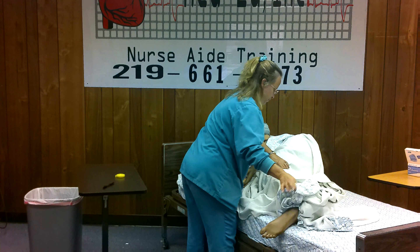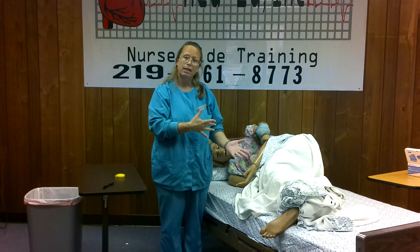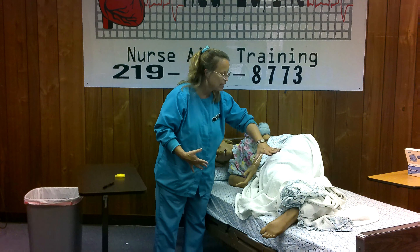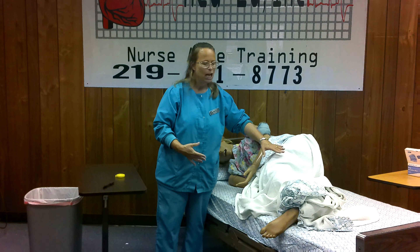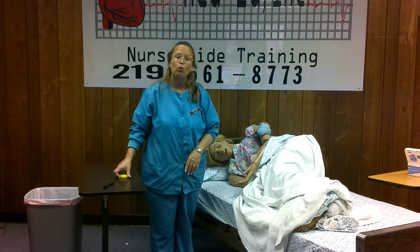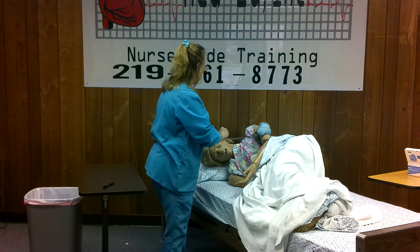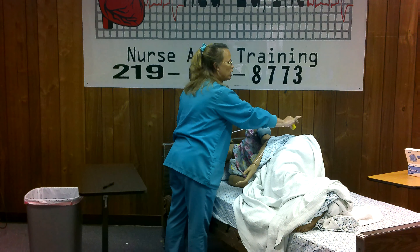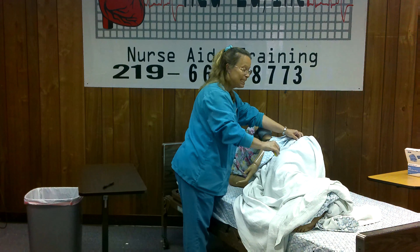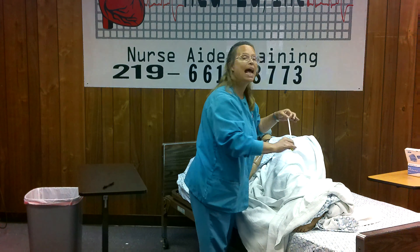There are all different types of contractures, but in this scenario the resident's arm is contracted and the resident's leg is contracted, so the resident is unable to straighten out. If you have a resident that's contracted, take your tape measure. We're going to start at the top of the head, measure down to the hip, and write it down. Measure from the hip to the knee, write it down. Then measure from the knee to the heel, and write it down.